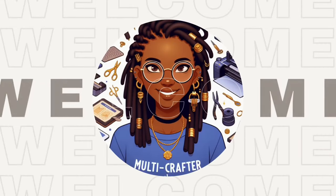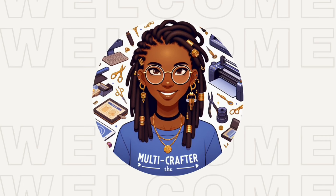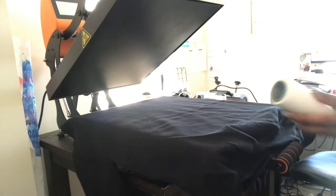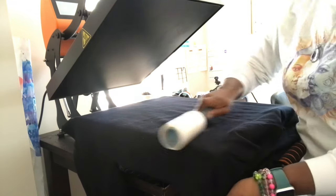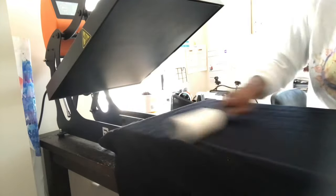Hello, welcome to my channel. I am The Multi Crafting. Today I will be designing a black sweatshirt using black heat transfer vinyl and black puff heat transfer vinyl. Here I'm just prepping the shirt, lint rolling the front of the sweatshirt to remove all of the lint from the shirt.